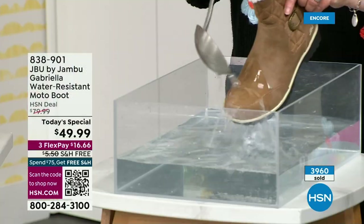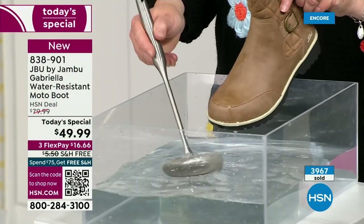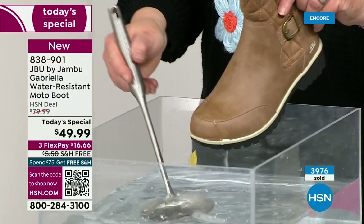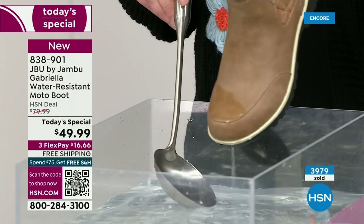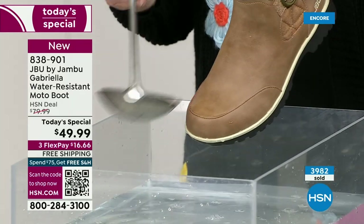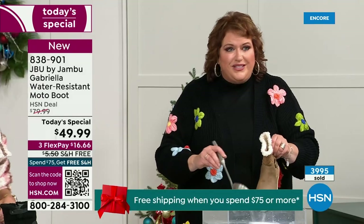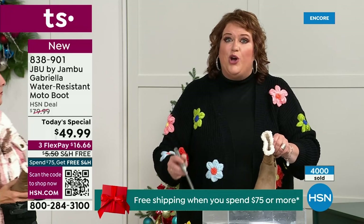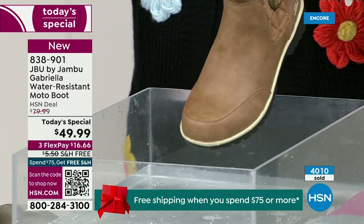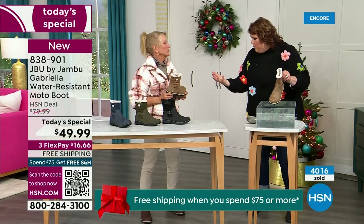One of the great things about Gabriella is she's water resistant. That means if there is that puddle, that sudden downpour, sleet, rain, or snow — you're seeing how it just beads right off. When I get them home, I just take a soft cloth and wipe right over the top. But it's not even necessary — it does bead off. That's a key feature because we never know what the elements will hold when you venture out, especially during the winter season.